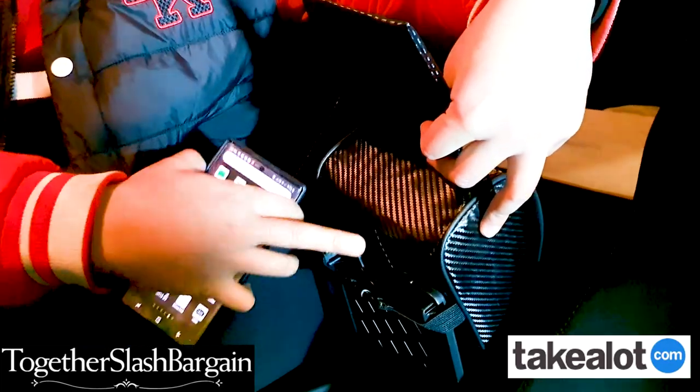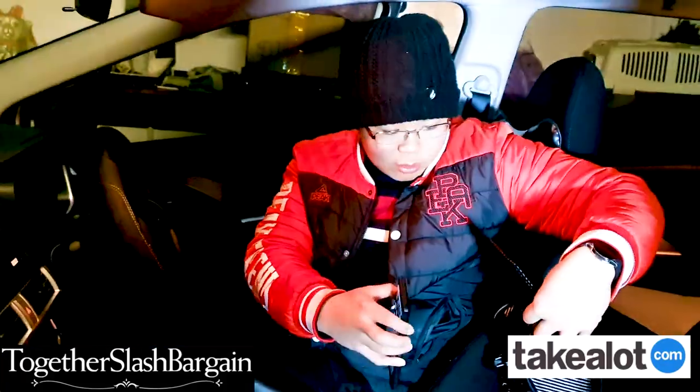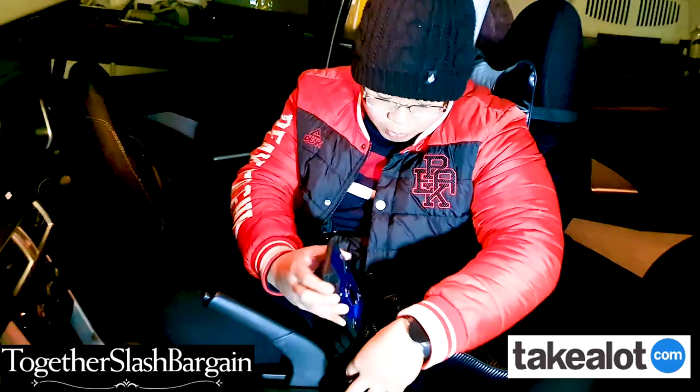This PU leather thing — you can unzip it and wash the cover as well. Look at that, perfect.